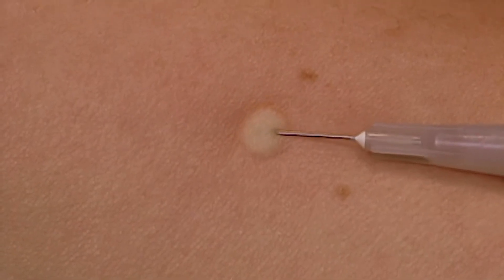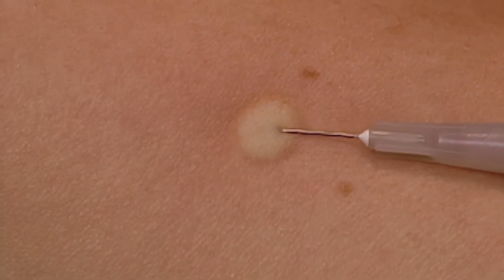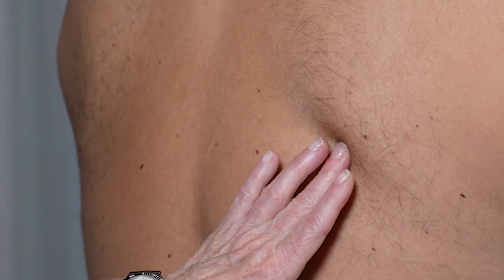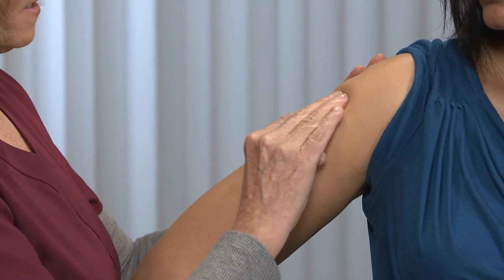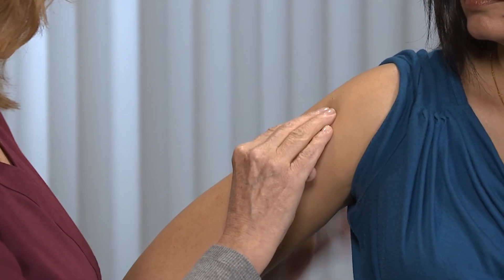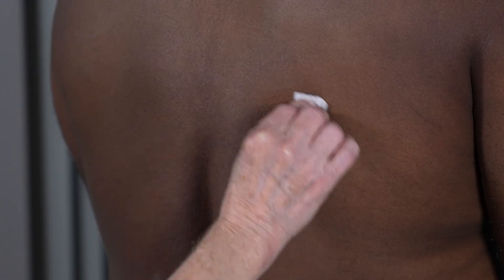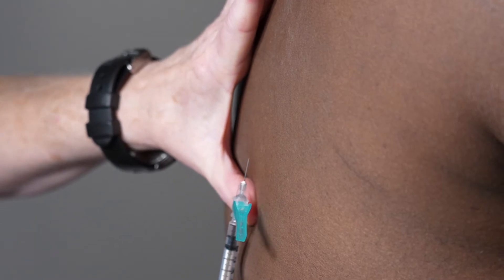A wheal does not always appear; there is no need to repeat the dose if a wheal does not appear. If the patient is concerned about receiving the vaccine on their forearm, they can be vaccinated in the upper back below the shoulder blade, or the skin over the upper arm in the deltoid area. Clean the skin of the upper back for injection, then pull the skin taut and insert the needle at a 5 to 15 degree angle.